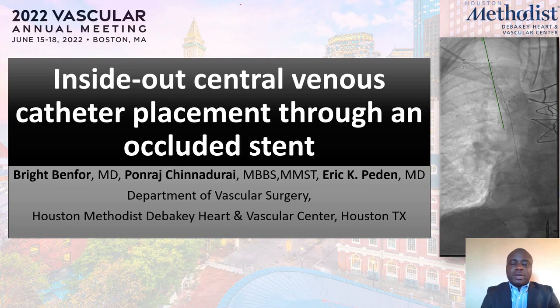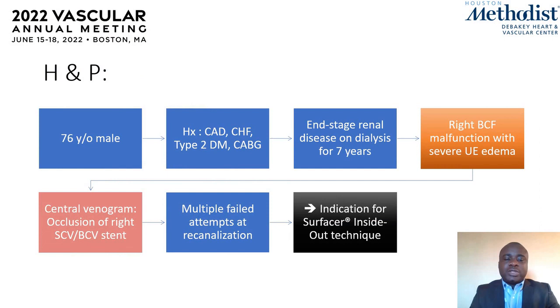Hi, my name is Breitman Phupe from Houston Methodist. In this video I'm going to present a case of an inside-out central venous catheter placement through an occluded stent. The patient was a 76-year-old male with a history of end-stage renal disease on dialysis for seven years. He presented with a right brachiocephalic fistula malfunction with severe upper extremity edema, due to a central venous stent occlusion. A prior attempt at recanalization had failed, and the patient now required a TDC placement.